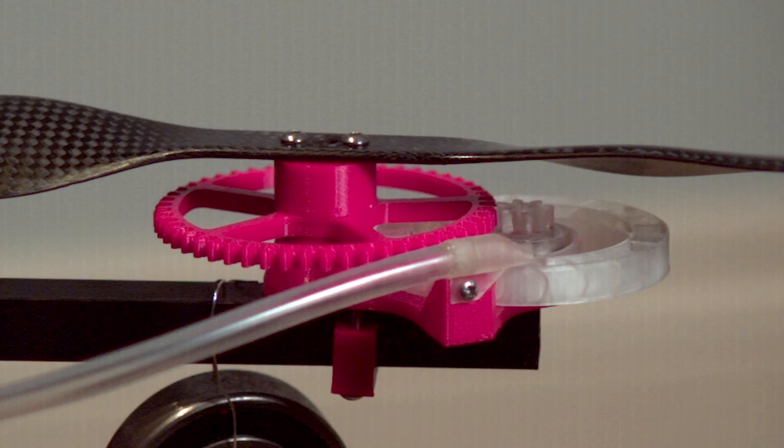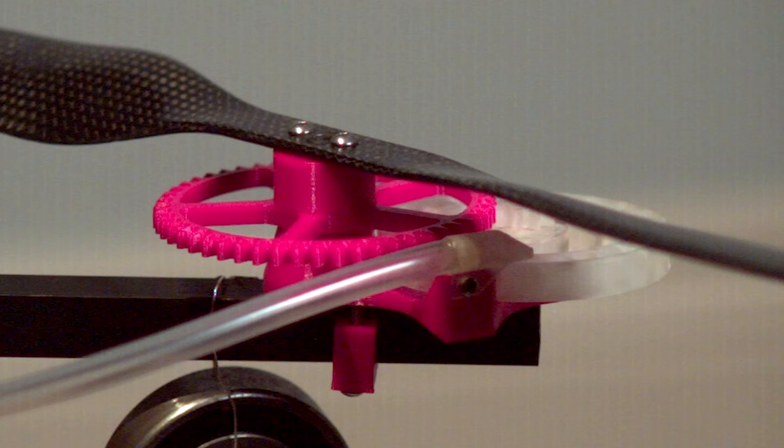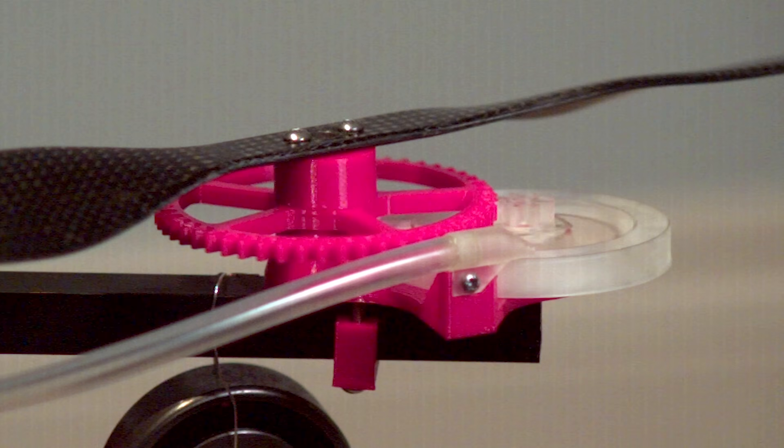This turbine design isn't anything new — I used a similar design when I tried to build a compressed air powered helicopter a few years ago. From my previous tests it performed really well in terms of thrust produced and ease of build, because it doesn't require any tight tolerances between moving parts.